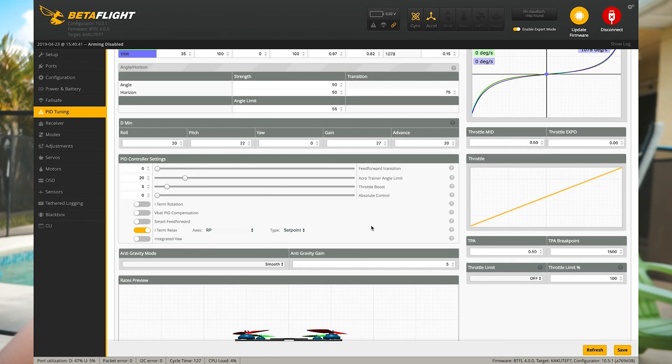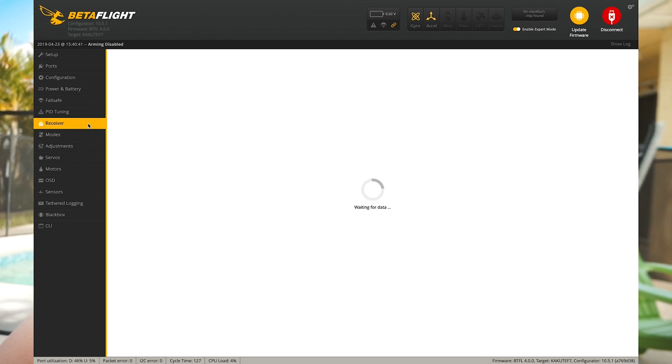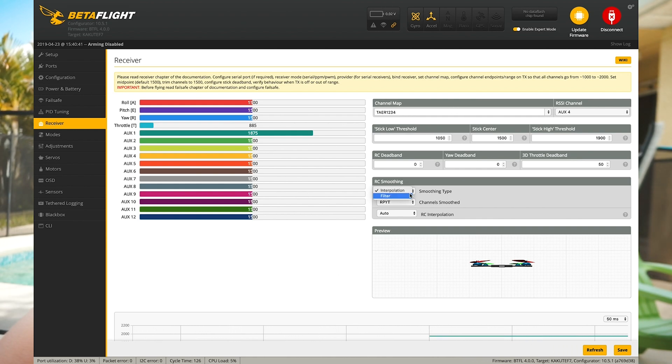I leave most of the rest of the settings bone stock — no reason to change anything unless you're having a specific problem. For filters, I dropped the gyro low-pass one dynamic minimum cutoff frequency down from the stock 150 to 130; that helps get rid of a little prop wash. In conjunction with the D gain and dynamic filters, this thing flies great, so no reason to mess with it. For RC smoothing, I run interpolation — not filtered. I had an issue with filtered RC smoothing back on Betaflight 3.5 and just turned it off; haven't turned it back on even in 4.0.